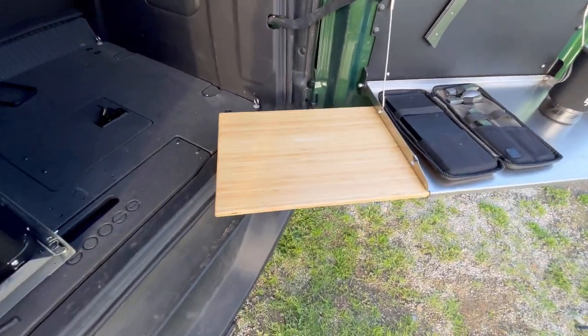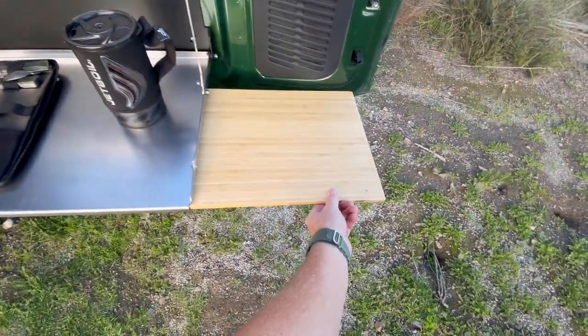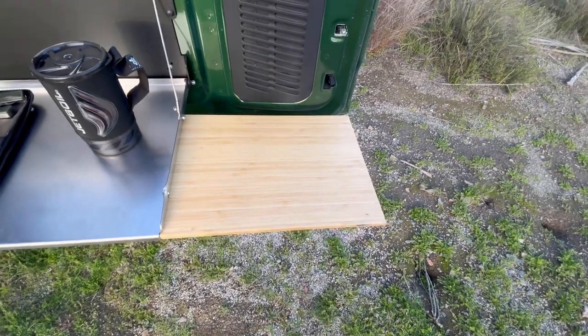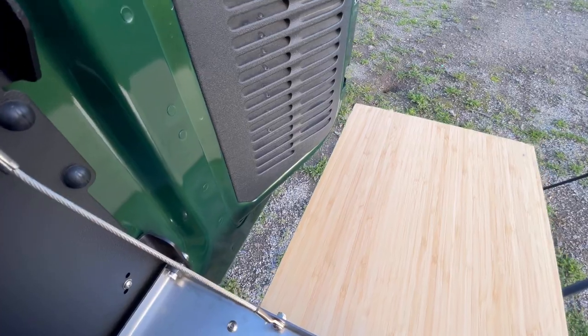It's also got a bamboo cutting board. The cool thing about this is that it slides out both to the left and to the right, and it's custom fit to avoid the piece here on the Bronco.